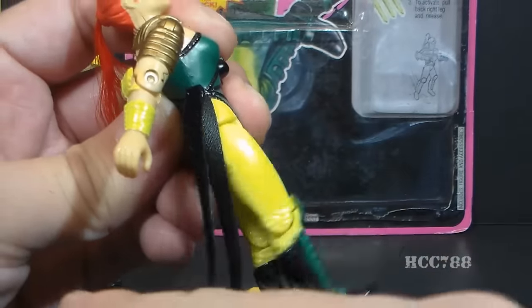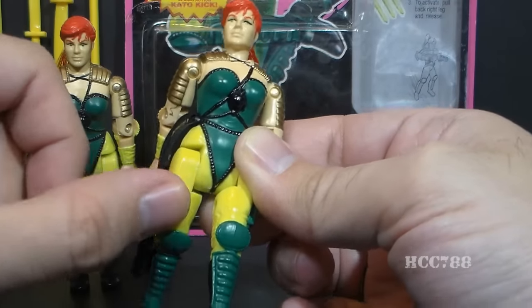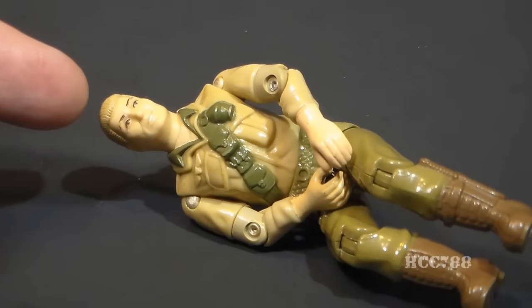It's not even a high kick. It really only kicks up to about crotch level, so her real ninja action is basically a nut shot. That's what it feels like to review this figure. It hurts.